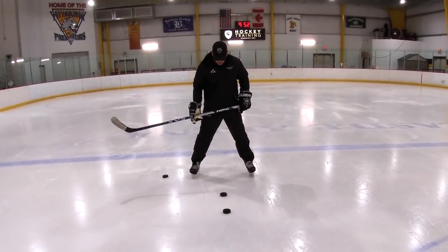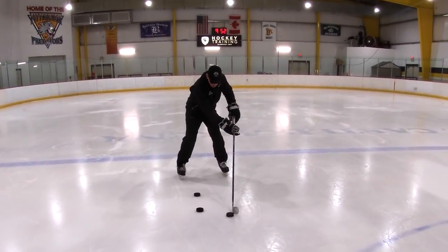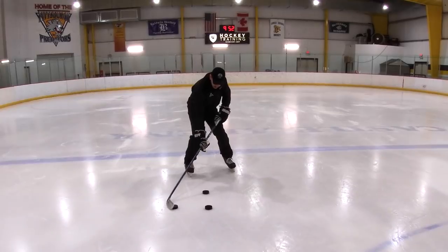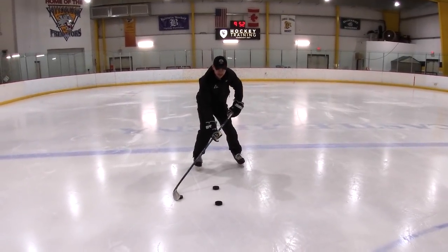So you're going to stand on that line. Then with a puck, go forehand through the puck, backhand around the top puck, forehand through the puck, backhand around the bottom puck — and that's one.